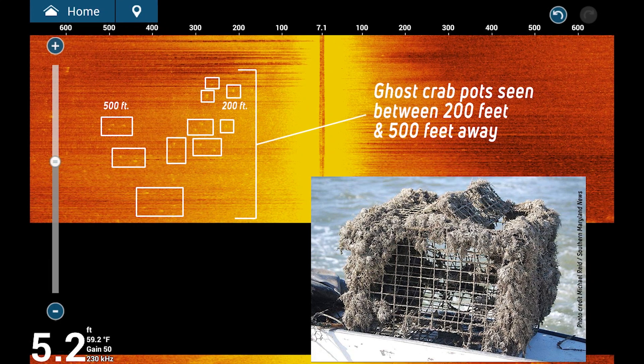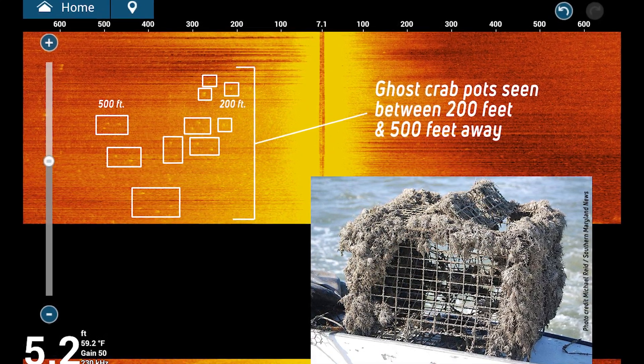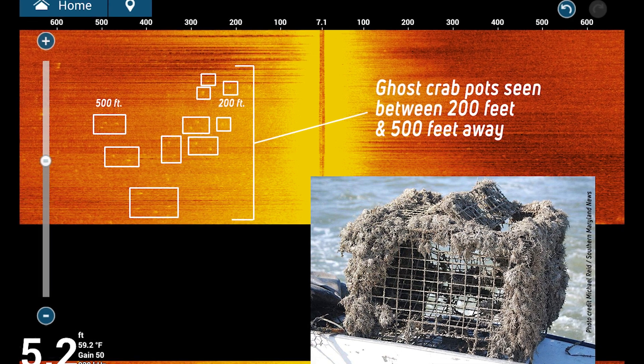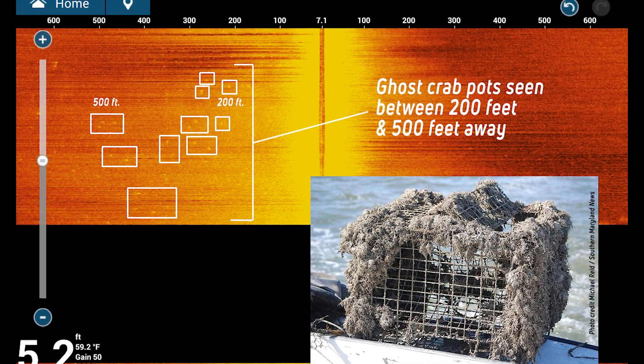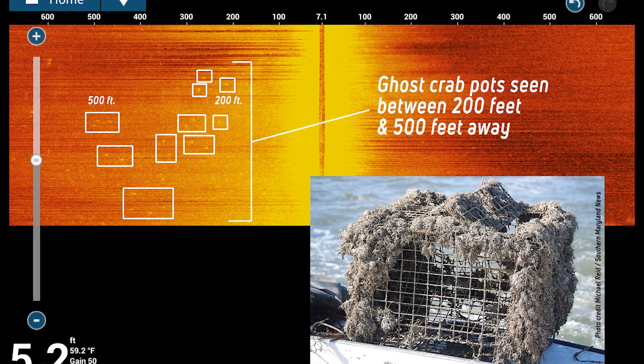And finally, here in the Chesapeake Bay, we have areas of ghost crab pots that you'll want to steer clear of, especially when you're in water this shallow. As you can see, the Chirp Side Scan is showing them 200 to 500 feet away from our vessel, which is simply amazing if you think about it.